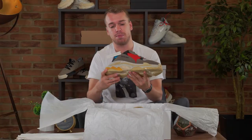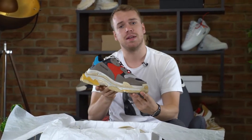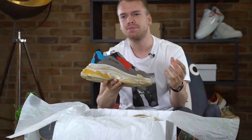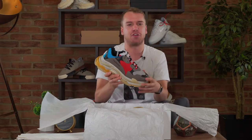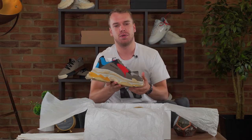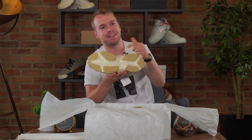The Balenciaga Triple S comes from a long line of Balenciagas, including the Arena, the Speed, and the Runner — yes, I just named three, and this is the fourth. On the upper you've got hits of leather, hits of nubuck and mesh — the classic mesh — with some Super Mario color scheme and what I would call a rustic midsole.